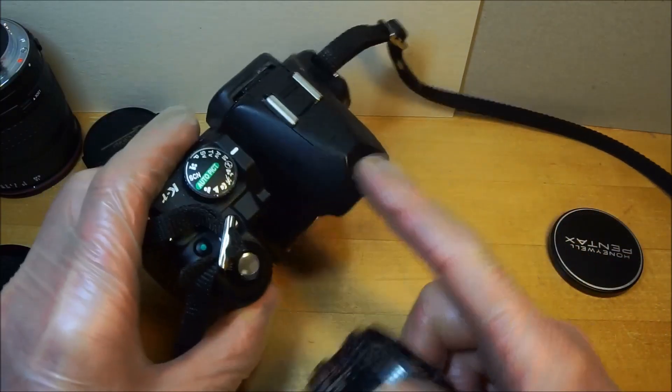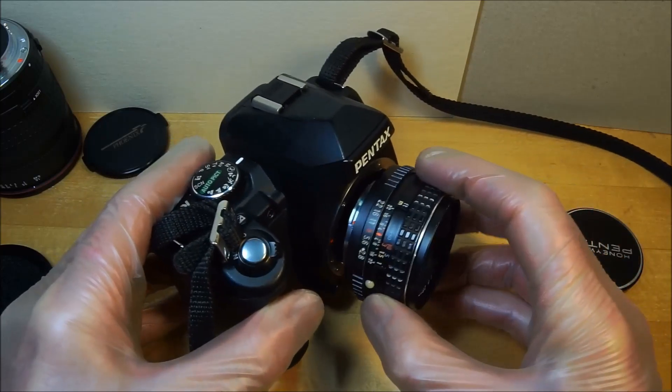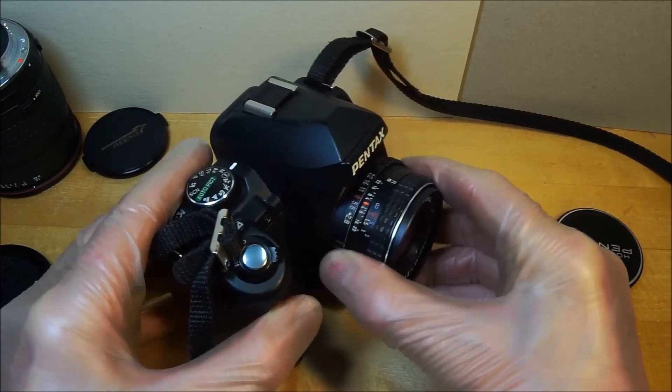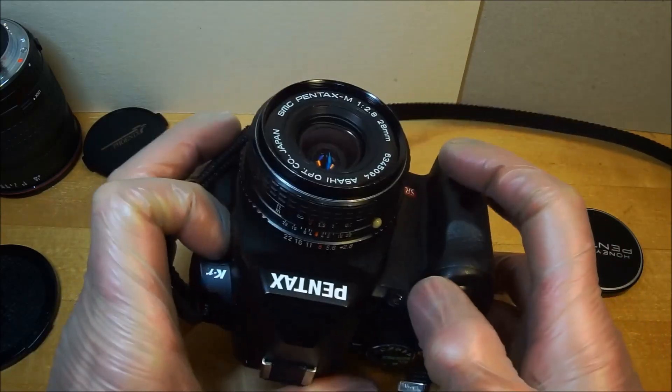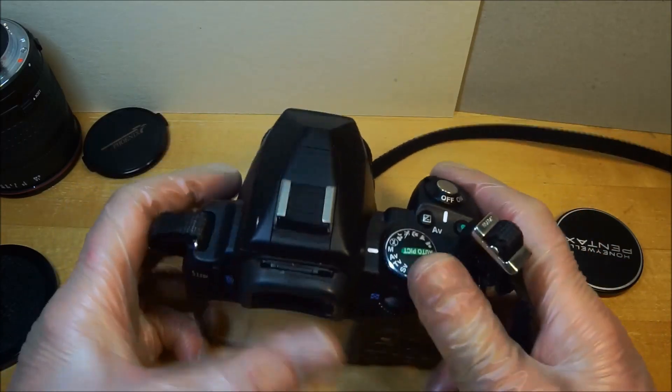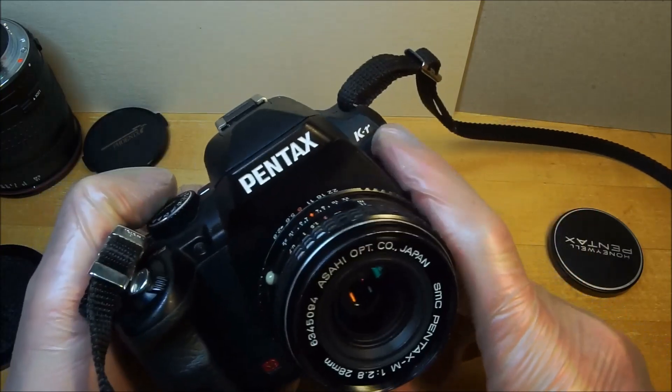If you notice, this camera has a flash thing that sort of blocks the scale, which is annoying. You have to tilt the camera up to read it. This is the Pentax KR.